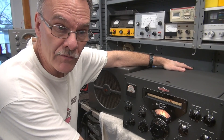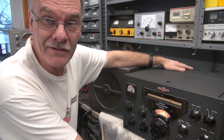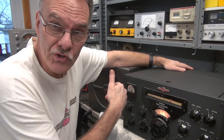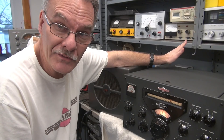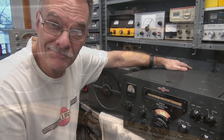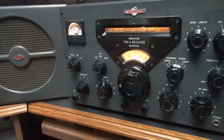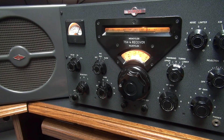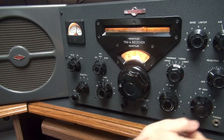The 75A4 is receiving. Of course, I'm listening to 11 meters because all I have out here is a long piece of wire strung across the shop. But the cap job was a success. Now I need to go hook it up to a real antenna and listen to some hams. There's 80 meters — let's go to 40 and see what's going on there.